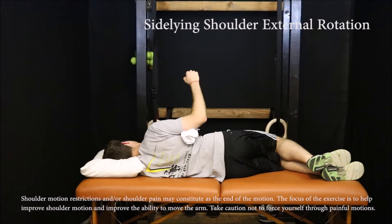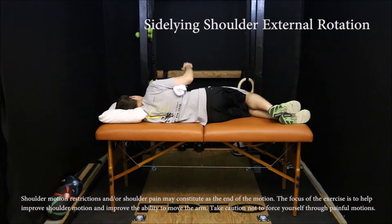Lying on the unaffected side with the affected upper arm resting on a rolled up towel, rotate the hand to the outside. Return to the starting position and repeat 20 to 30 times. Make sure not to push through painful motion.